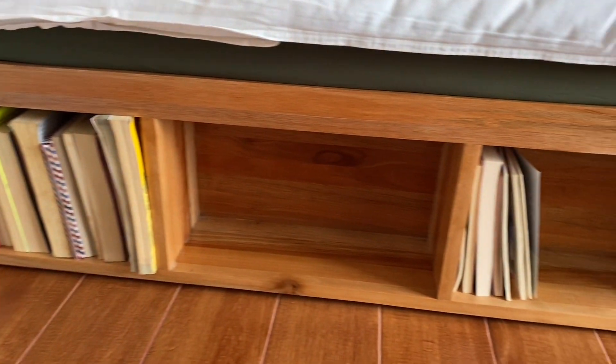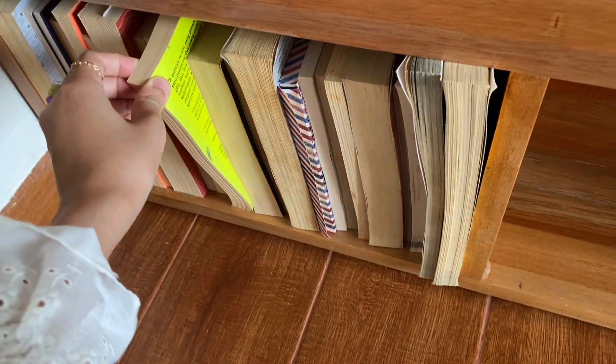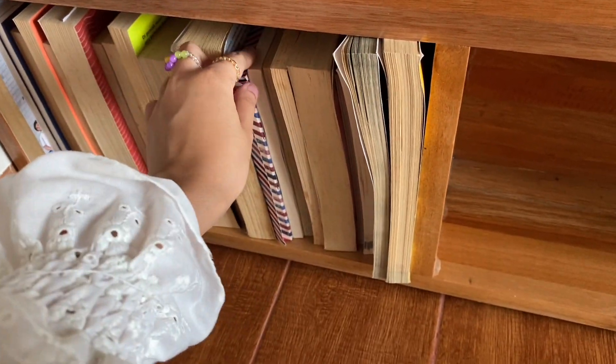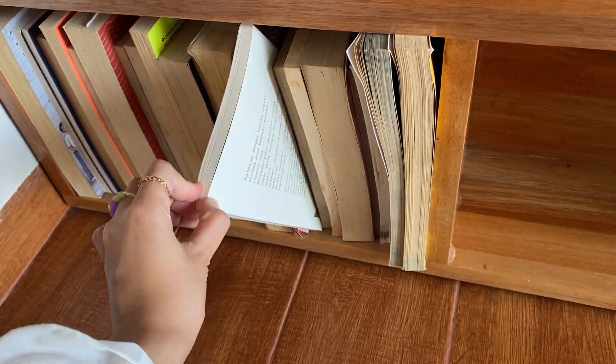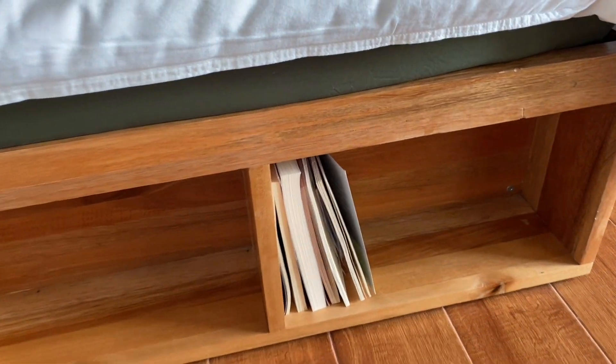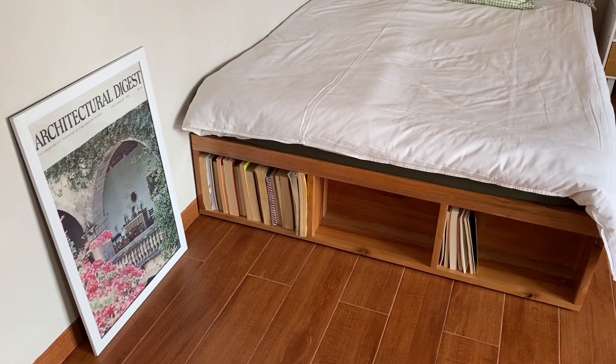Di bagian bawah ada space buat buku-buku favoritku. Buku-buku ini aku susun dengan sisi judul di bagian dalam dan sisi kertas coklat di bagian luar supaya keliatan seragam. Kalau mau tau buku apa yang mau dibaca, tinggal narik keluar bukunya dan lihat bagian belakangnya. Lagi pula buku-buku di space ini memang buku favoritku semua, jadi aku udah kenal sama mereka.